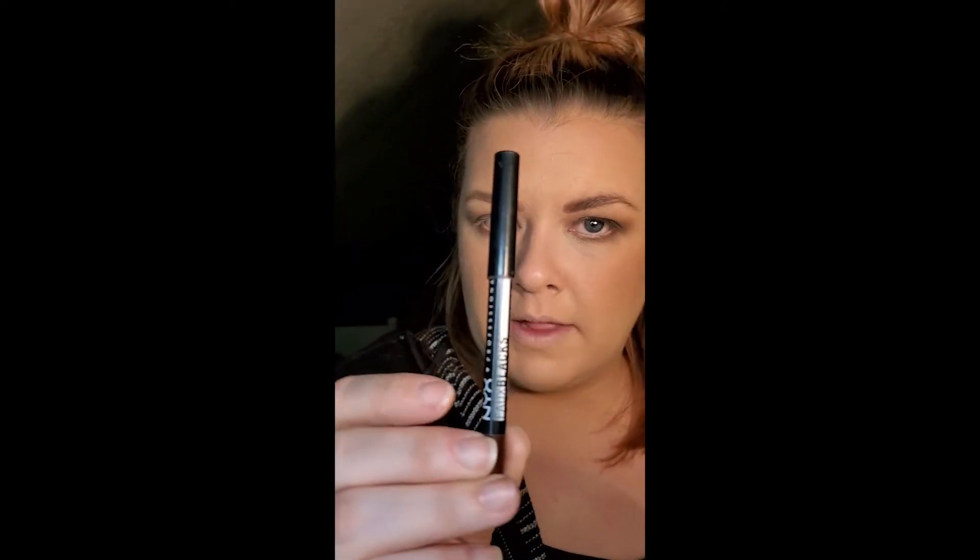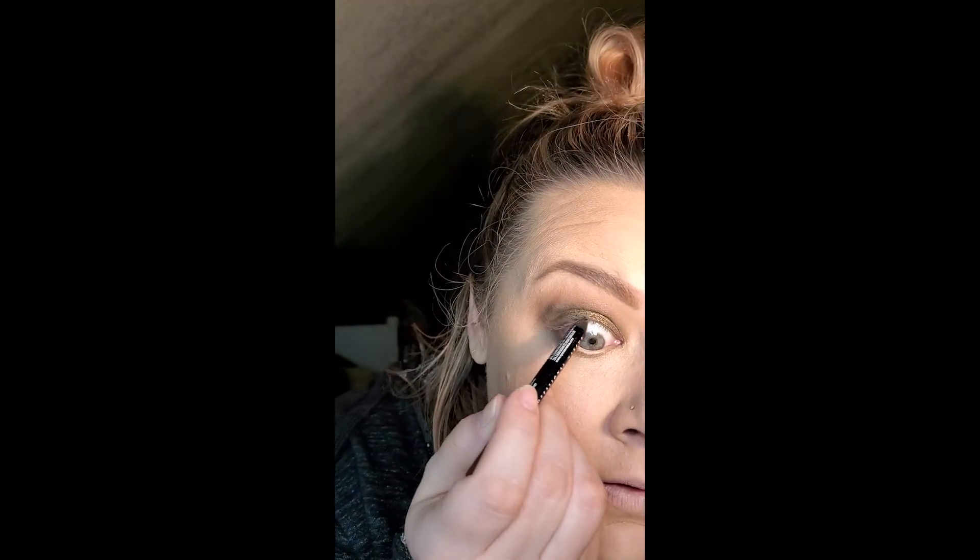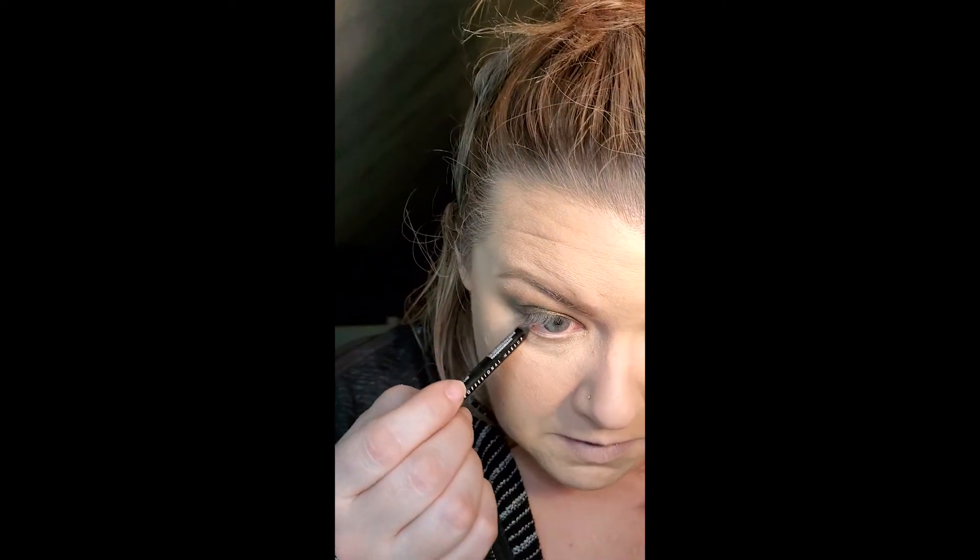I'm gonna find an eyeliner. I'm gonna use my NYX Faux Black — it's like in a brown shade, as you can tell. I'm just going to go on my waterline with it — that's my tightline. And then I'll go on my waterline. I wonder if they call it your waterline because when you put stuff in it, your eyes water. I feel like I'm drawing on my eyeball.